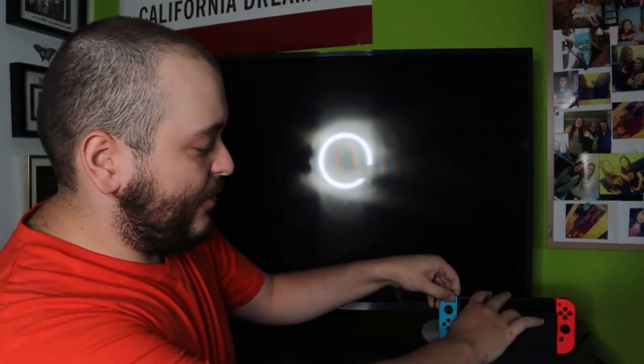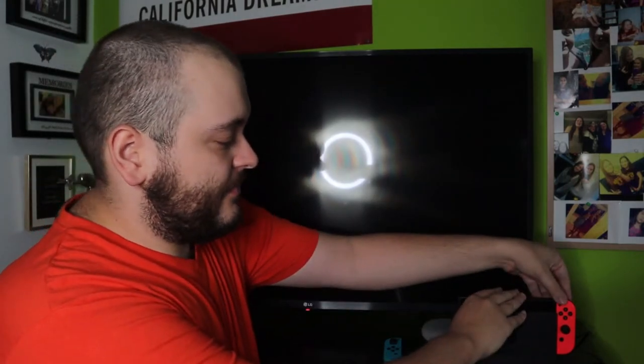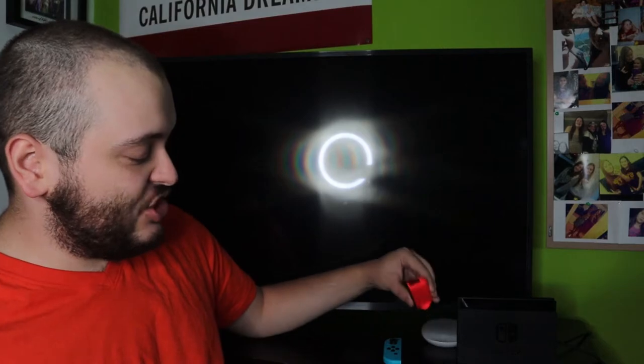Nobody knows why or how to prevent this — it just happens. If that is what is happening to your console, an easy fix is to simply remove both Joy-Cons, which are for whatever reason preventing the console from charging while only the Joy-Cons themselves charge. Leave the console plugged in for one to three hours — one hour should give enough juice to test it, and three hours should bring it to an almost full charge.